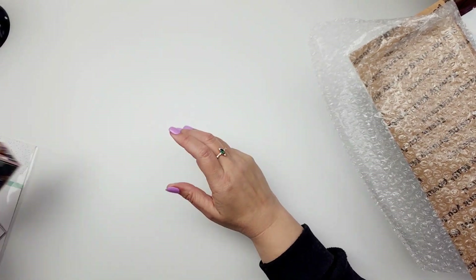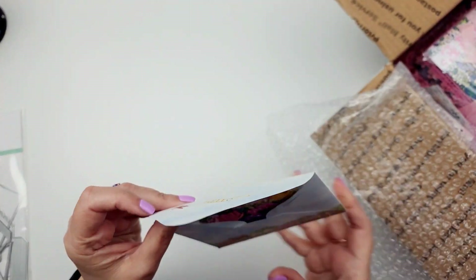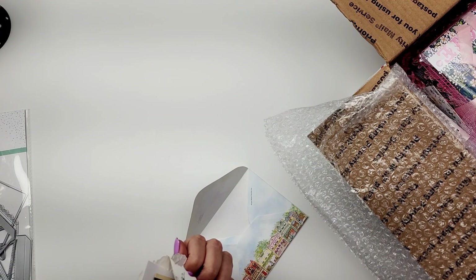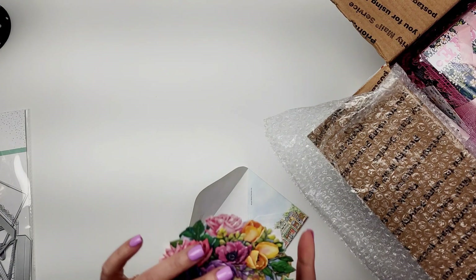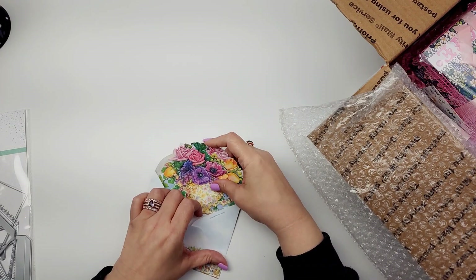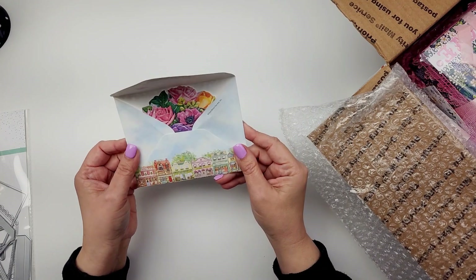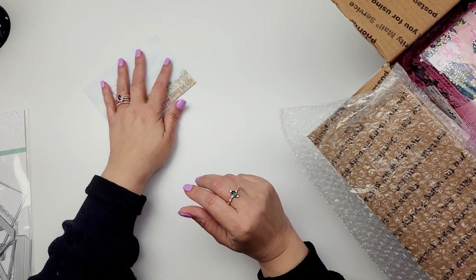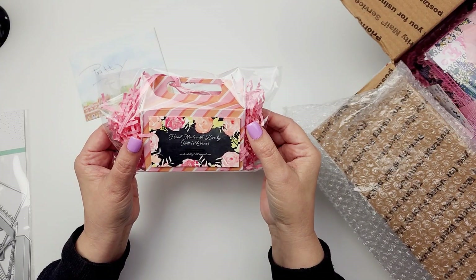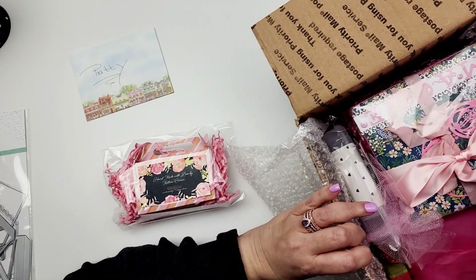And then we are going to jump into this, you guys. So this is coming from Kathy — thank you, Kathy, for including your postage and your return shipping label. It makes my hosting so much easier. And I love this card — it's so very pretty, Kathy. Thank you so much for the card. And then we have this little hostess gift. Look how cute. I think this is a hostess gift — to be honest, I don't even know because I haven't taken everything out.